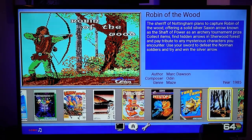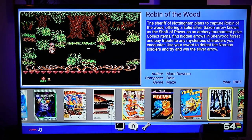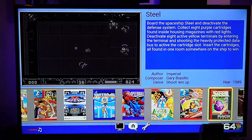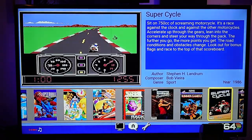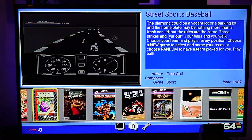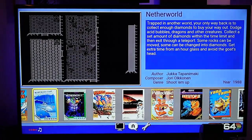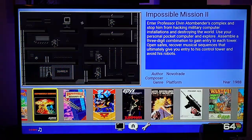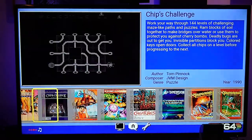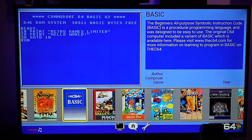So here we have the Commodore 64. Basically the minute you load it, this is what you get - all the games. You can just scroll through and select whatever you fancy. There are 64 games on here. There are some classics. One thing I found quite cool was if you have a USB keyboard, you can plug it into the C64 and actually use the C64 Basic program - then you can use it like a computer, like it was originally designed for. I thought that was quite a cool feature. There it is - C64 Basic.